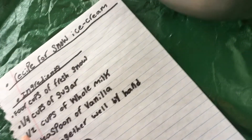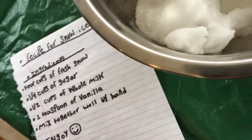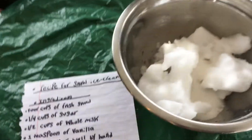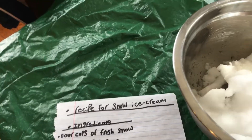Then we need one and a half cups of whole milk, so let's do that — it's gonna be tricky. Okay, and then we need to pour it in here.